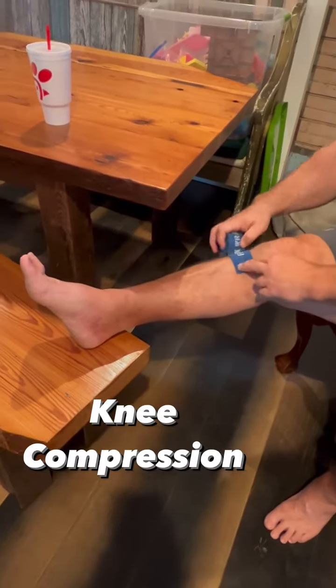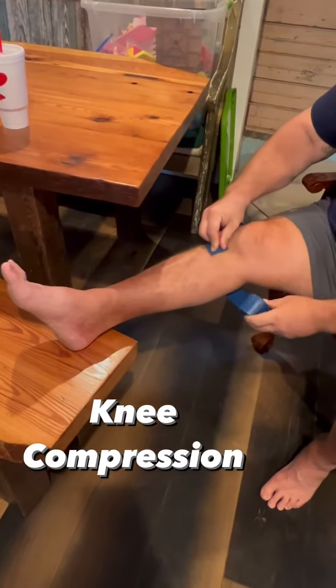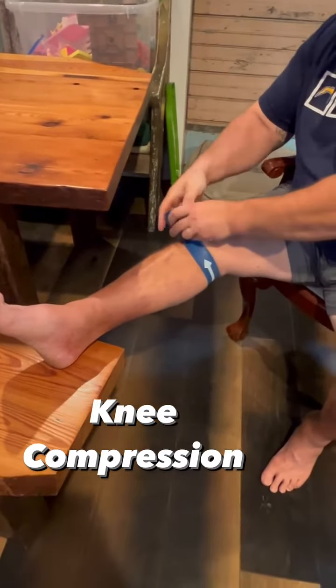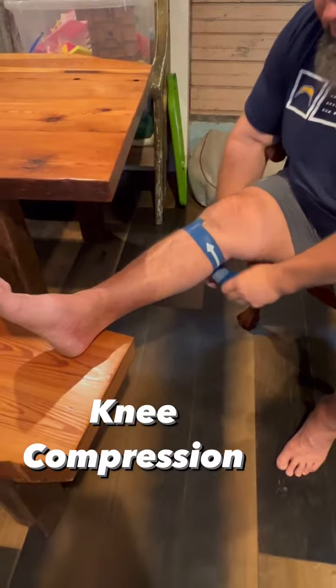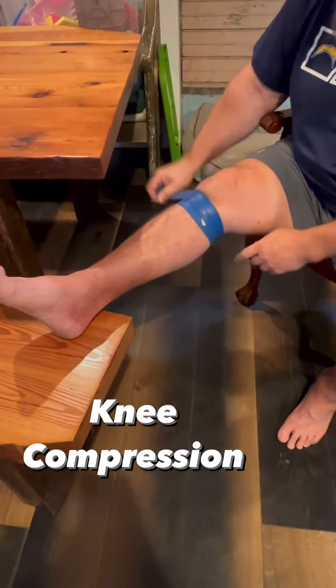Start to bend here. Go to the outside of your leg, like that. Bring it up that way. Now you want to pull this about 70%, just like here. And just crease it halfway, just like you did your ankle.